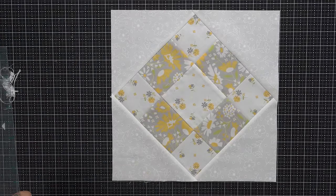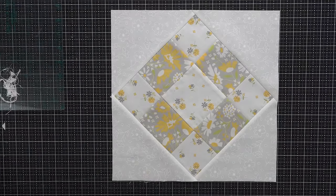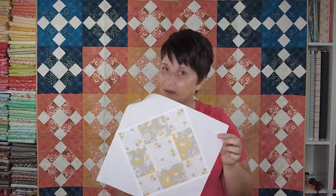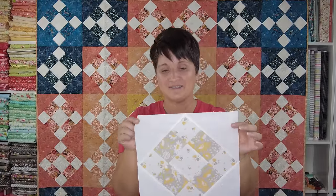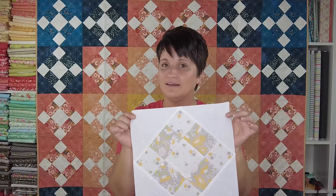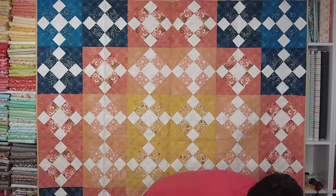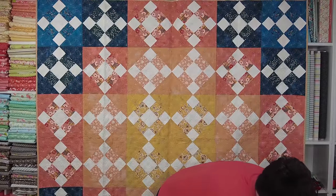That's block number four! I hope you have enjoyed sewing up your block, or if you haven't quite gotten it sewn together yet, that you have a good time — it is an easy one to sew. Let me grab my other blocks and show all of the blocks that we've made so far.